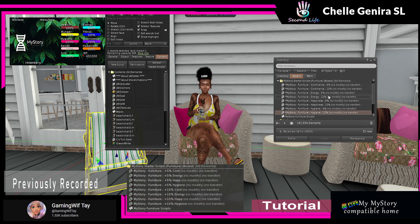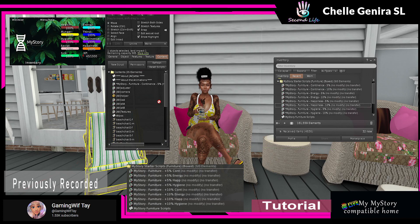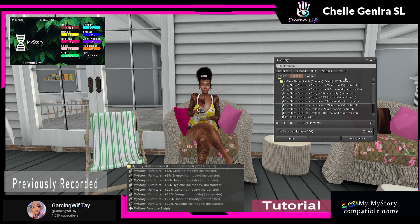Really easy, really simple. I'm going to pick random scripts — I'll say give me five percent continence, because it's not really anything, it's like going to the bathroom and stuff. This is a regular chair but I'm still going to add it. Then we're going to say ten percent energy because it's a chair, ten percent happiness because I'm sitting outside and I'm happy, and I won't add any hygiene — but you absolutely can.